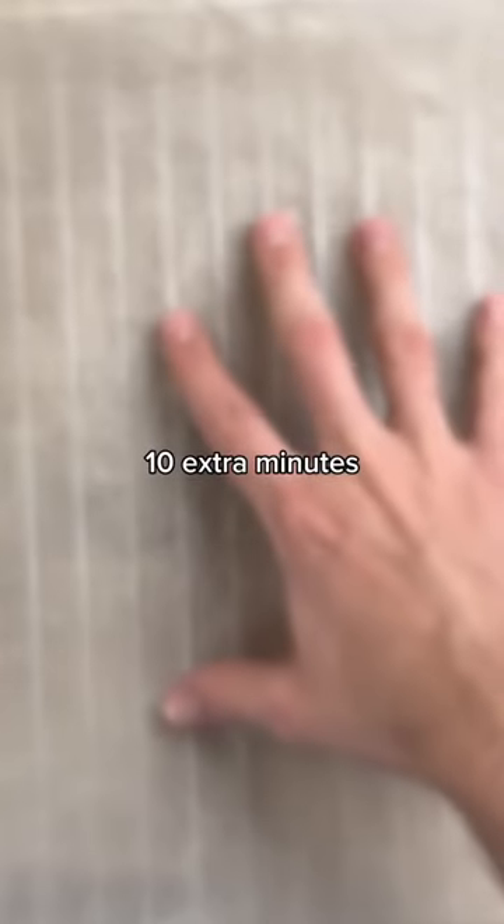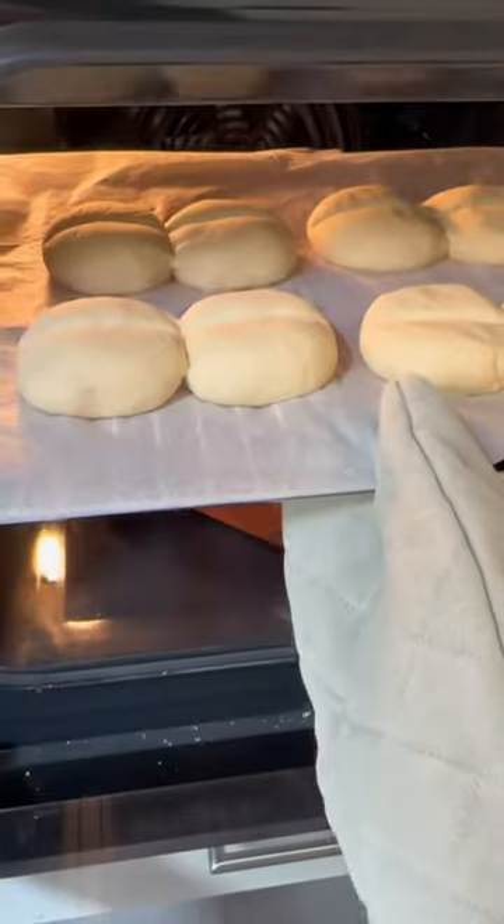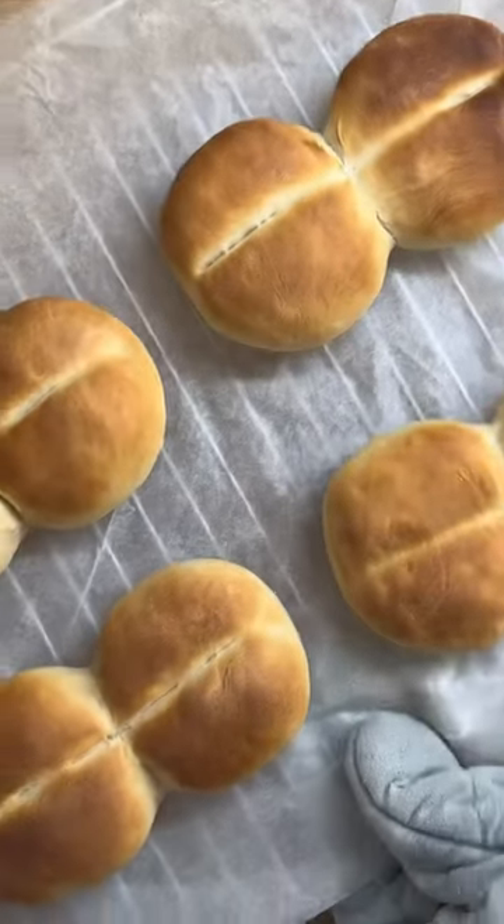I let it all rest for an additional 10 minutes on a baking tray, before placing in the oven above a casserole dish filled with hot water, to give the necessary steam to cook.